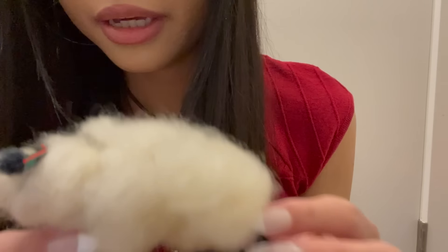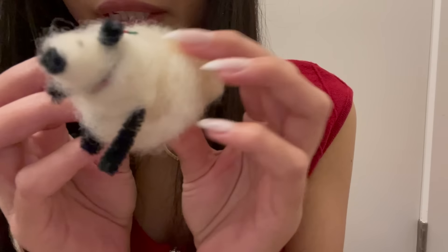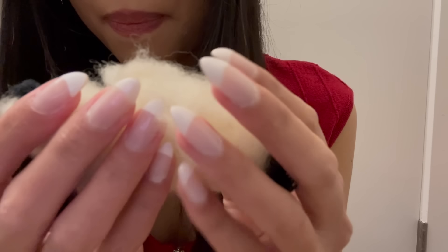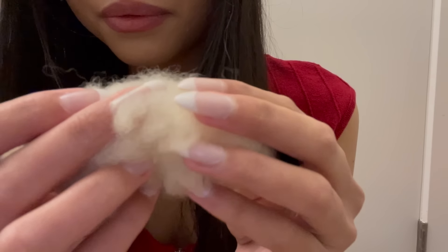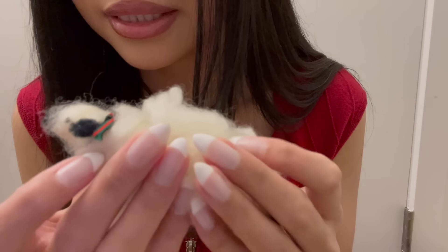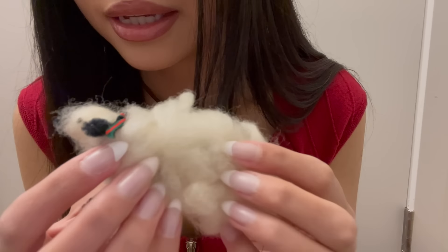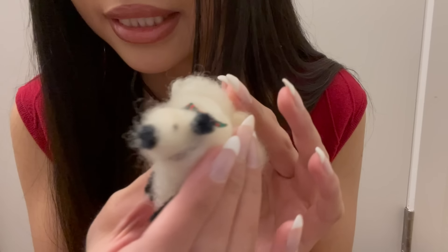The next thing — I don't really know if you would consider this an ornament — but it's this funny looking little sheep. I think he's made out of real sheep hair. He's pretty old, but we just stick him right on a tree branch and he stays there.